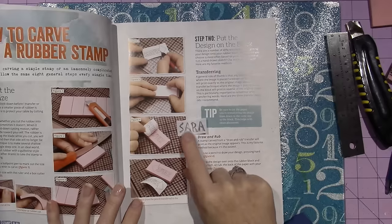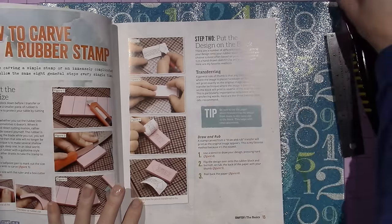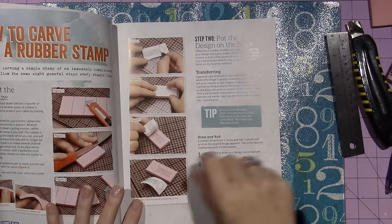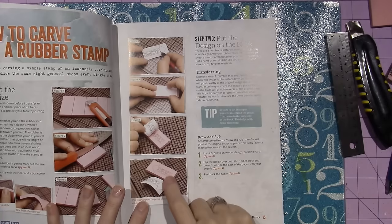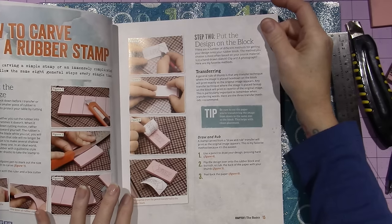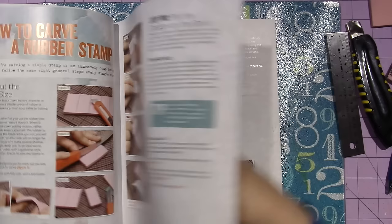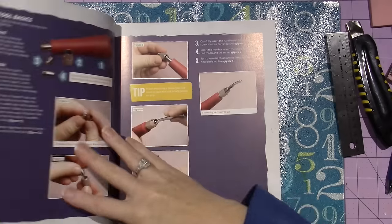I just wrote it out in my Joanne Sharp style with pencil. Then you flip it over onto the rubber and rub — she says to use your thumb, but I use this bone folder thing. And you get the impression on the stamp. It's awesome — that's all you need to do. This is called the draw and rub transfer, she calls it. It's super easy.